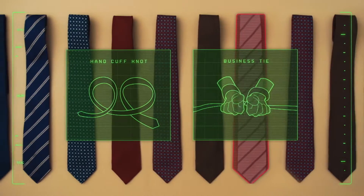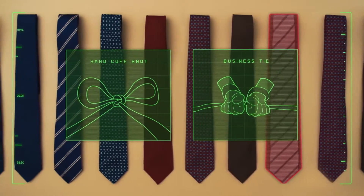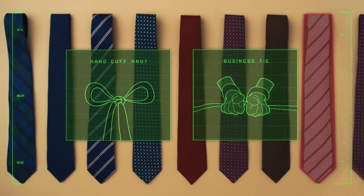Create two loops, pinch and pull through either side, apply traction, and ta-da.